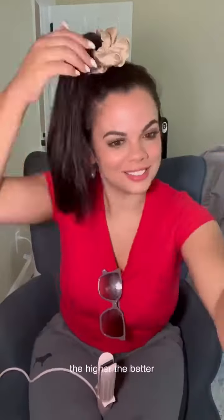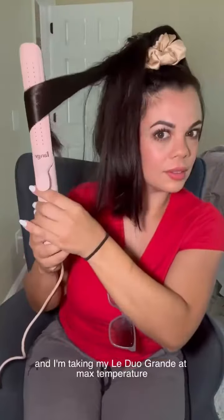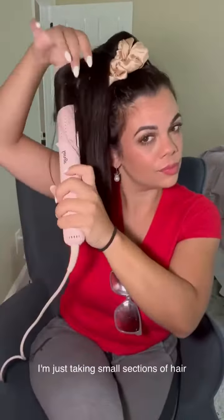Today I want to show you a fun and easy way to use the Le Duo Grande. First, start with a high ponytail — the higher the better. Then we're using a good thermal protectant, and I'm taking my Le Duo Grande at max temperature. I'm just taking small sections of hair right from the ponytail and twisting it right to the top.